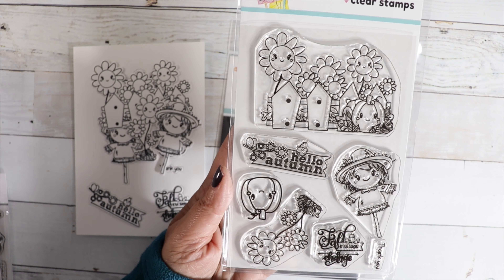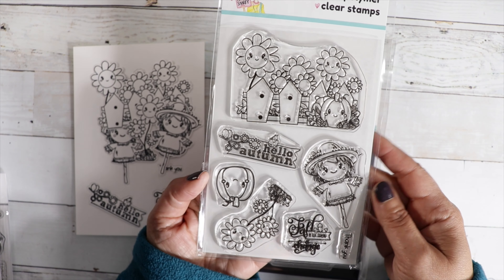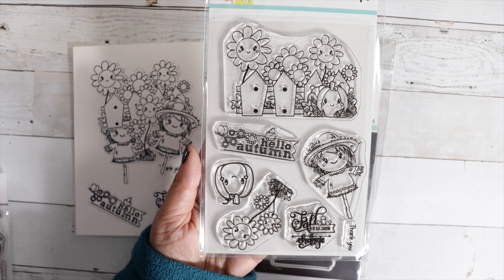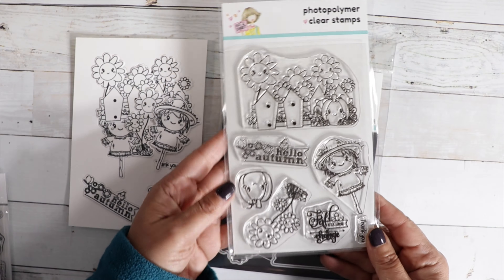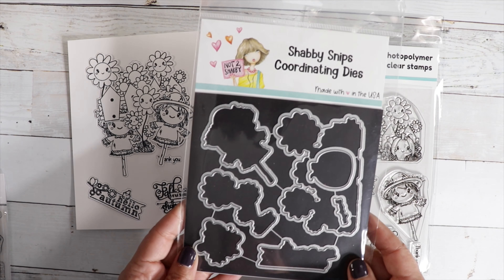We've got a little banner that says Hello Autumn with a little crow sitting at the top. We've got a scarecrow, a pumpkin, another batch of sunflowers, and a sentiment that says Fall is the Season of Change, and then a little thank you. So really cute, and you can get this with the coordinating die.